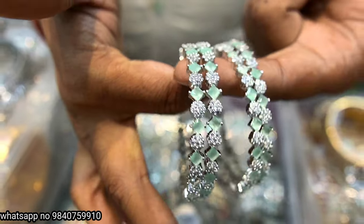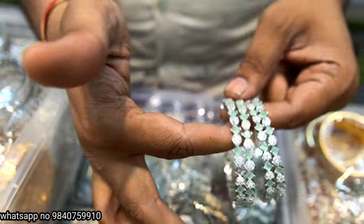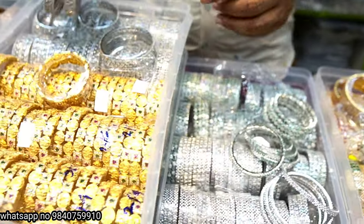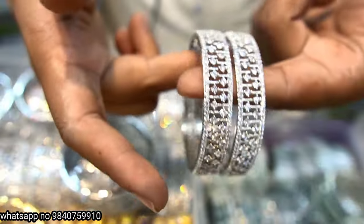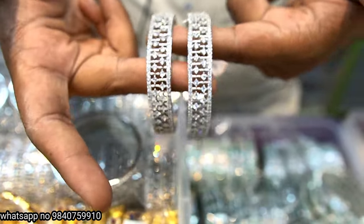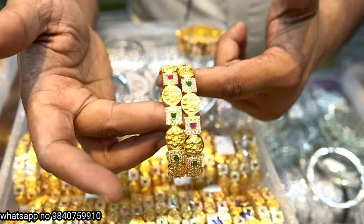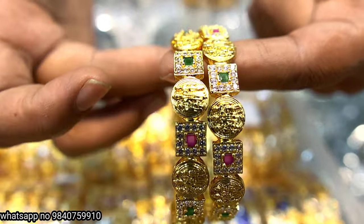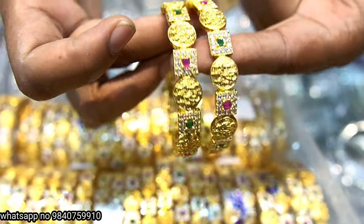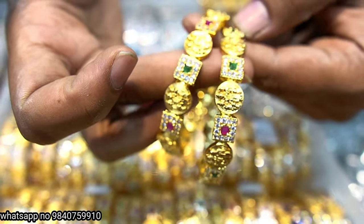Mint green. Silver bangles bracelet bangle 850 rupees. White stones — 480 rupees. Ram Pariwar gold finishing with CZ stones, ruby, and green.